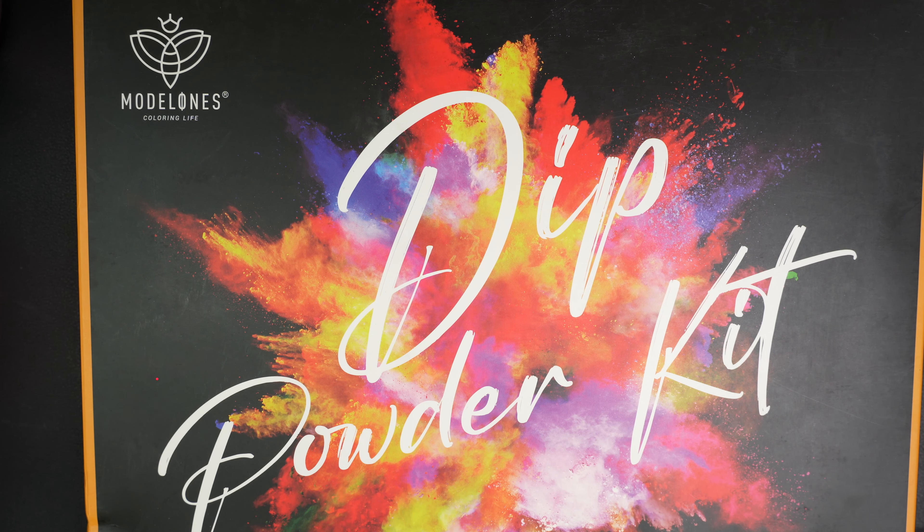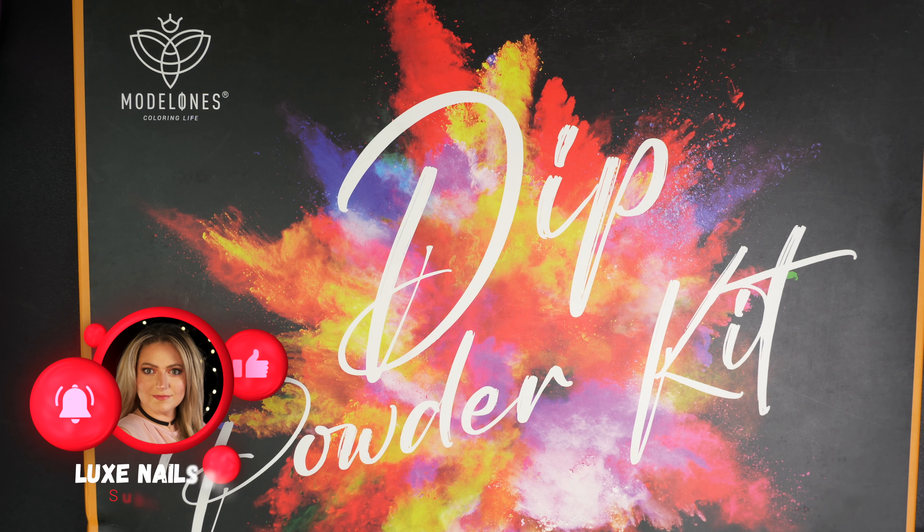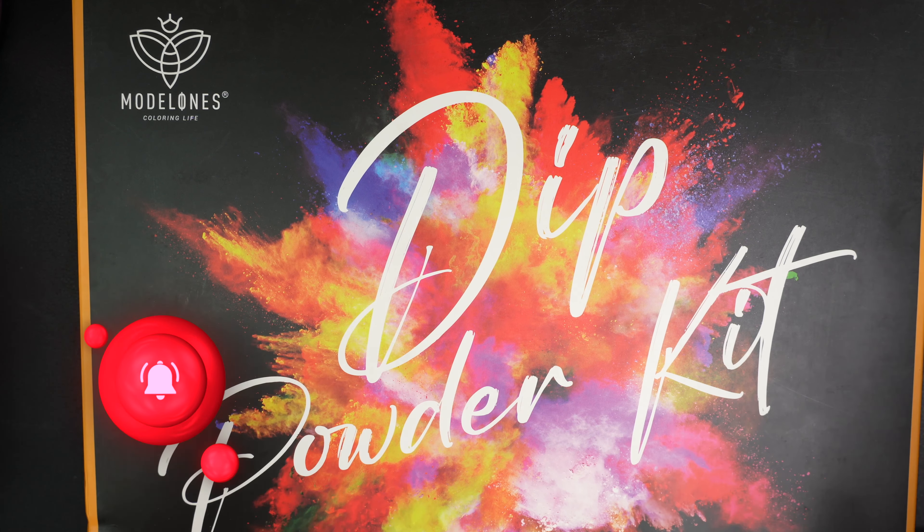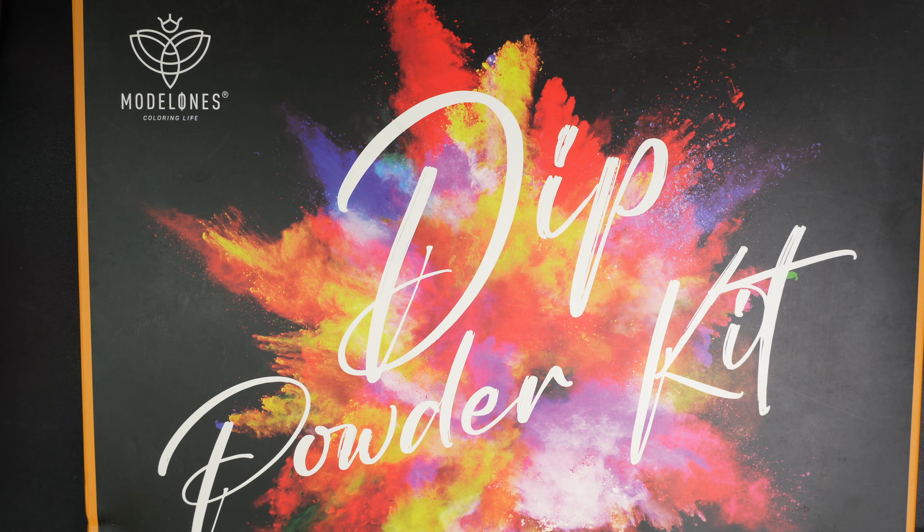Well, hello guys and welcome back! Today I'm working with the Model Ones Dip Powder Kit and there are 20 dip powders in here. It is crazy big, but I am so excited to create just a beautiful winter nail look. So I think we should go ahead and jump right into the video so we can get started.